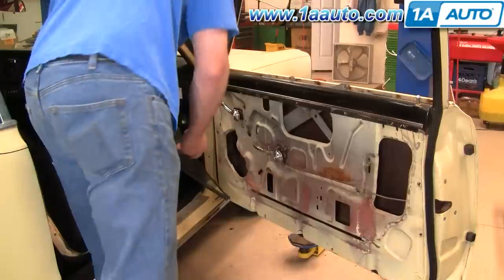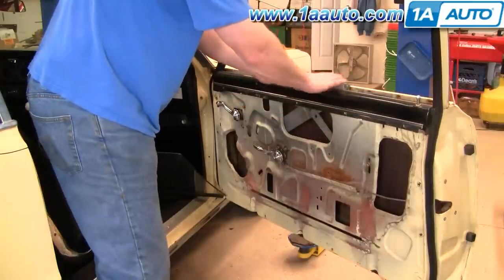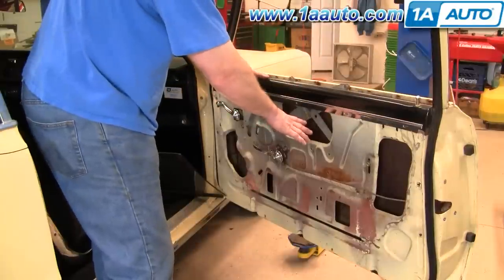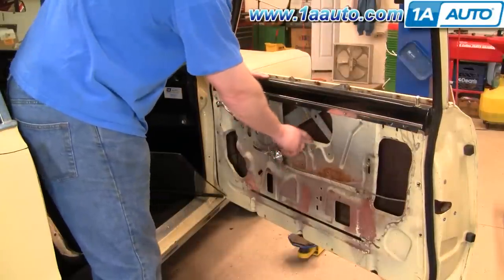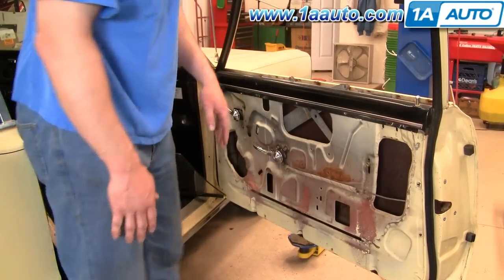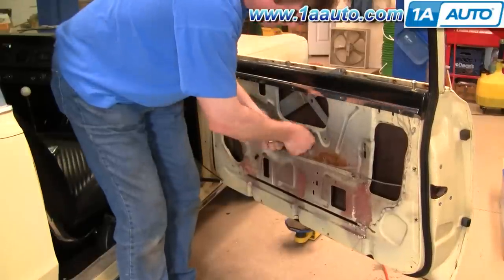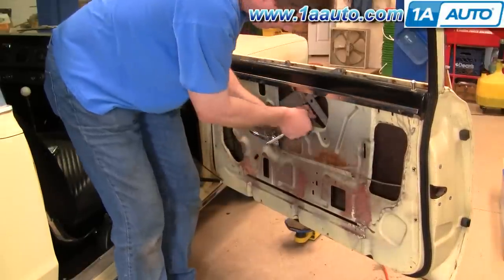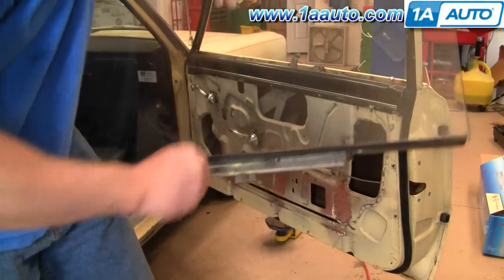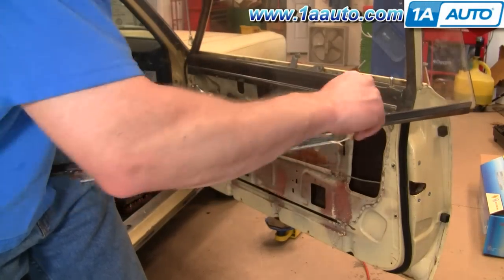So first thing here, I've got my window and my door's all apart. There's no trim on the outside, my vent window is out, and my window regulator is still in. First thing I'm going to want to do is remove the track on the inside of my window. I'm going to remove this track so I can move my regulator around a little bit. I use a 7/16th wrench to just remove the two bolts that hold that inner track on, and that allows me to move one of the arms of the regulator freely. Before I install my window, I'm going to take a good amount of white grease and put it right along this track so everything slides nice and easy.